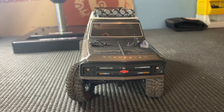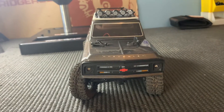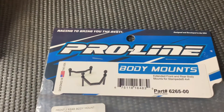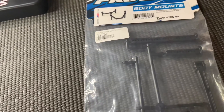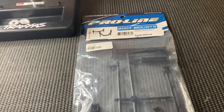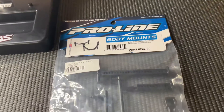Before I end off this video, I'm just going to be showing you what's been going on around the workbench. You saw I got this nice Durotrex workstand, which is really helpful. I also picked up some extended body mounts from Proline — these are for the Stampede, rear and front forks. I'm not going to put them on until I get a new body because the body is destroyed on the Stampede right now. These will come up in another video soon, so stay tuned.